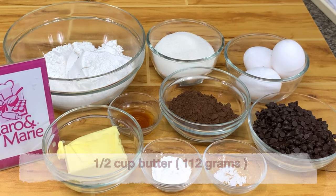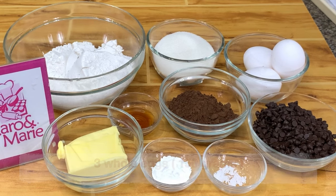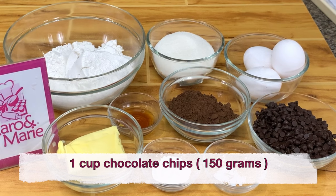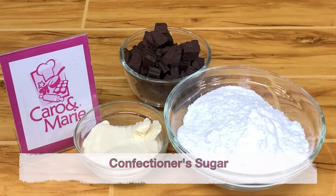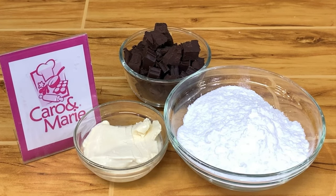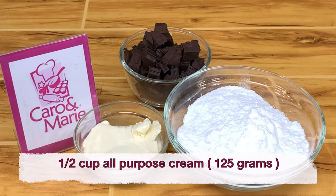For the crinkle lava, you need one half cup of butter, three fourths cup of white sugar, three whole eggs, two teaspoons vanilla, two teaspoons baking powder, one fourth teaspoon salt, two cups all-purpose flour, one cup chocolate chips, one half cup of cocoa powder, and confectioner's sugar to coat the crinkle. For the filling, you need one fourth kilo of dark chocolate and one half cup of all-purpose cream.